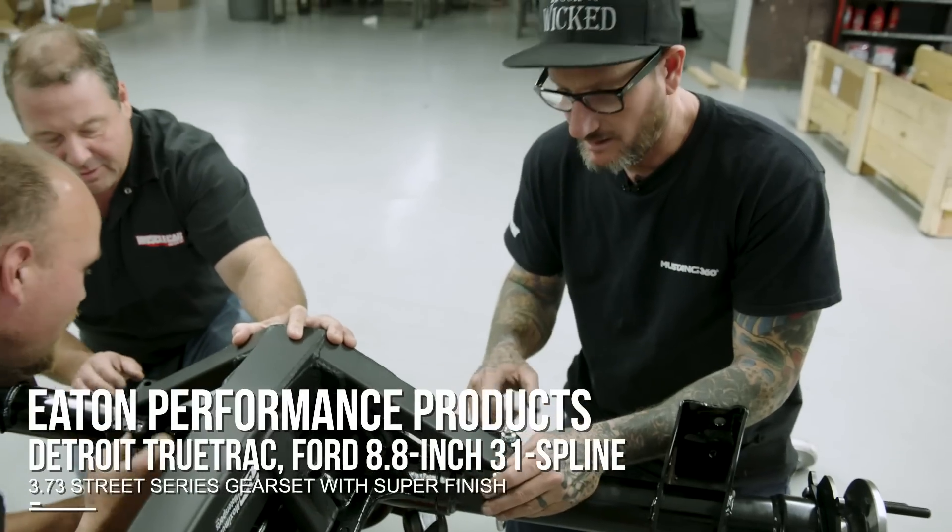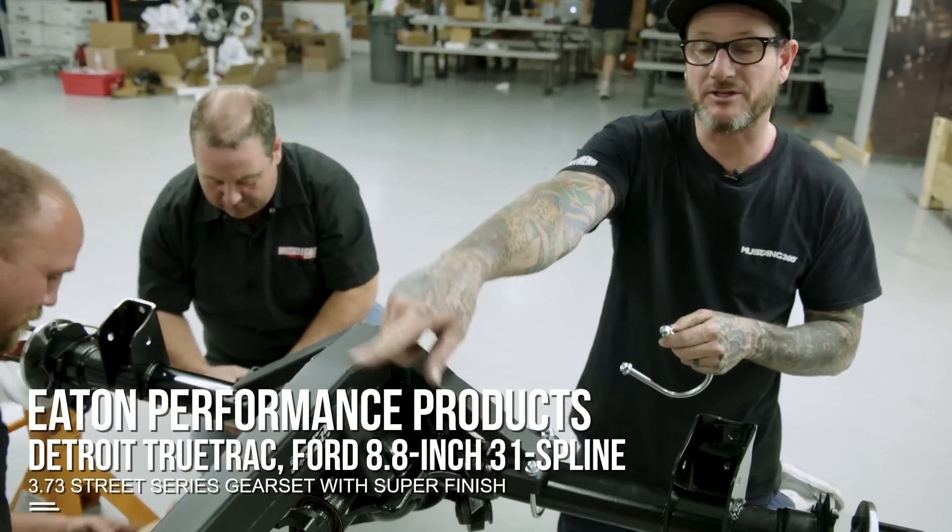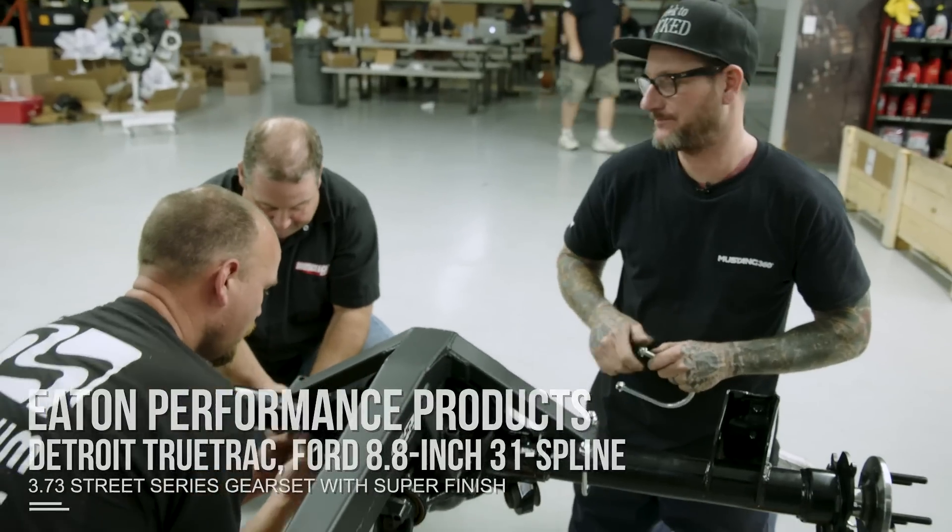This is their torque arm — it bolts to the rear end and then mounts down there with another crossmember that we'll install in the car. That's pretty rad.